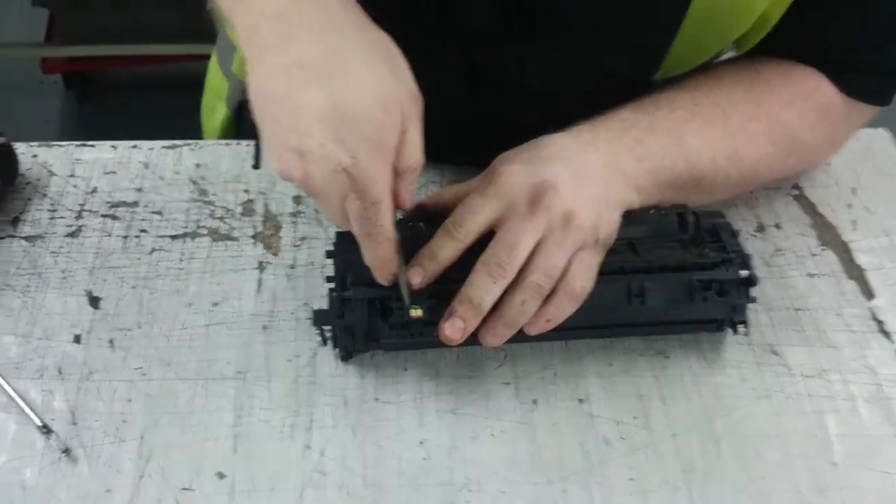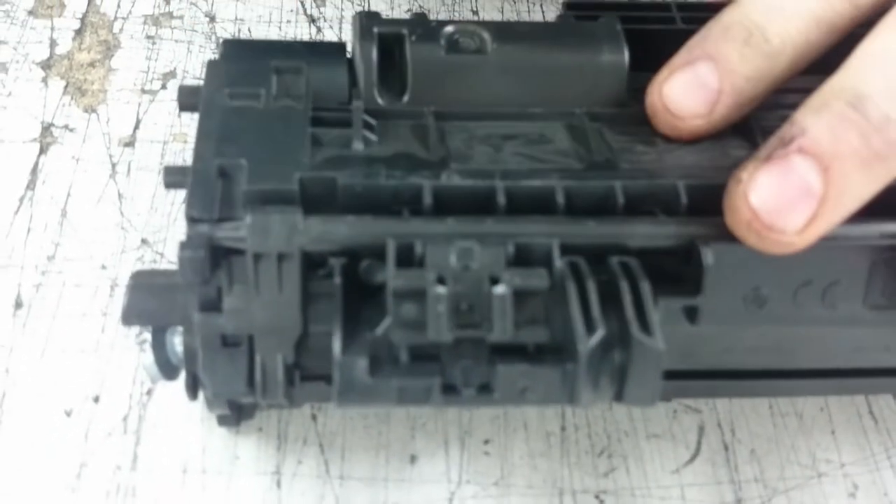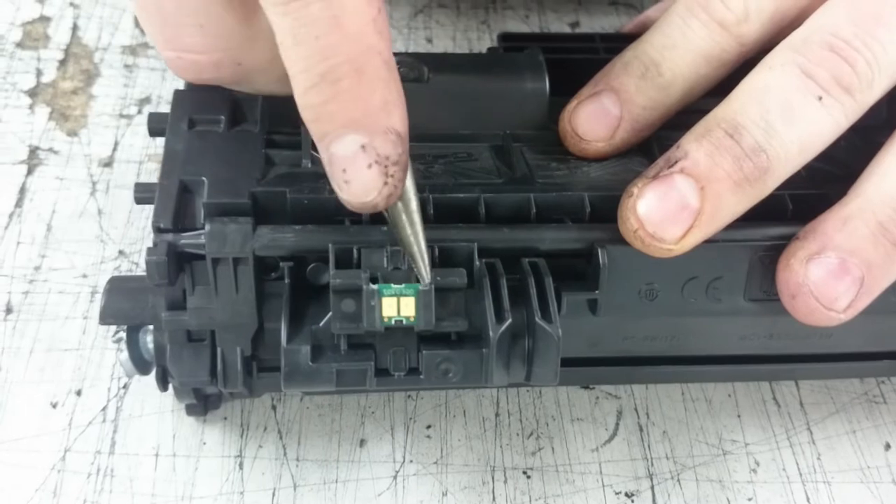Take the two little pieces off. Take the old chip out, put the new chip in, and a drop of glue on each end.